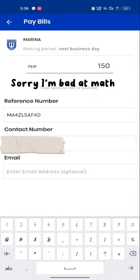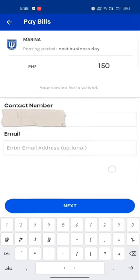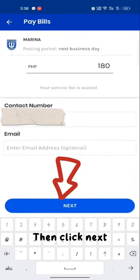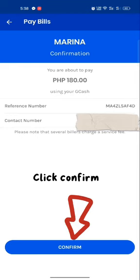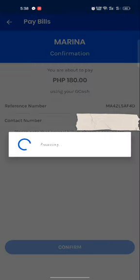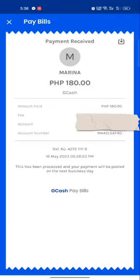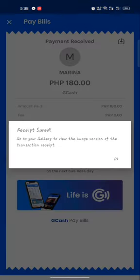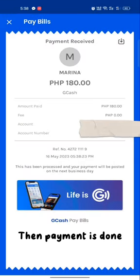Plus a 50 service fee. Then click Next and click Confirm.